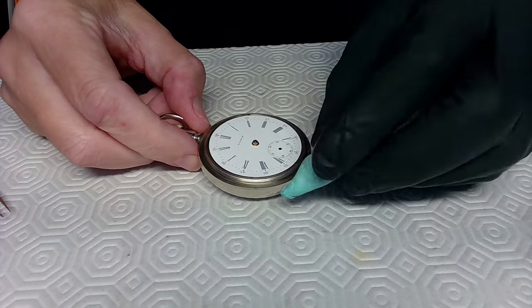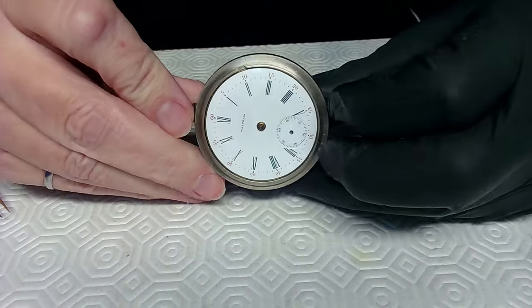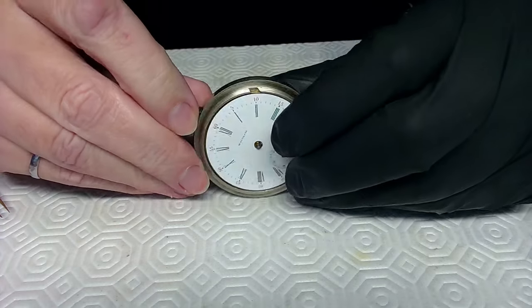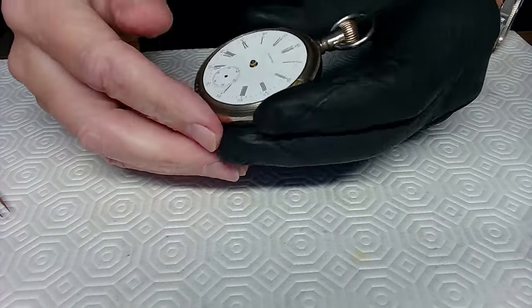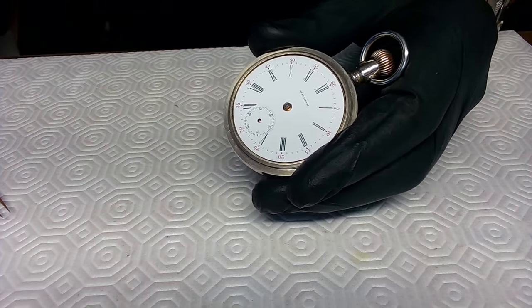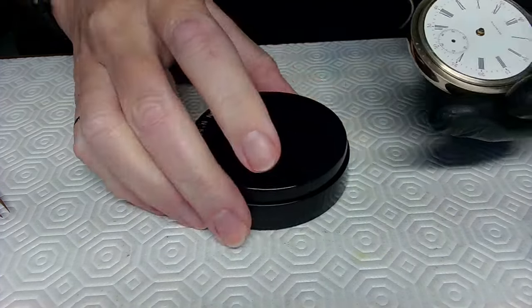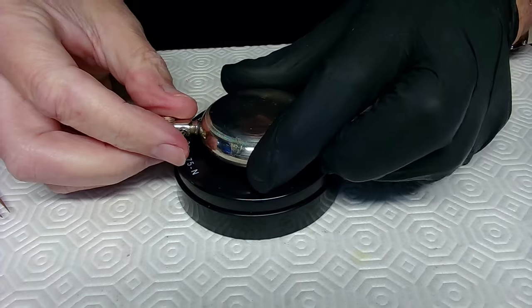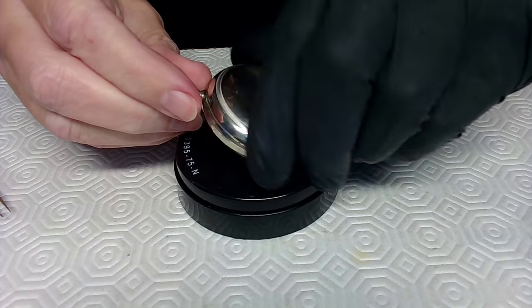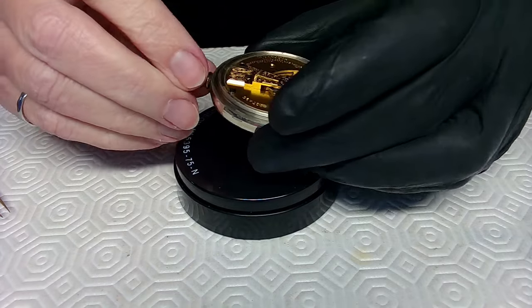I apologize if I cough — I don't mean to. Shout-out to the guys that were on the talk the other day; we'll probably do it again on Sunday. I'm getting out my gel pad so I can set the watch down and remove the back.